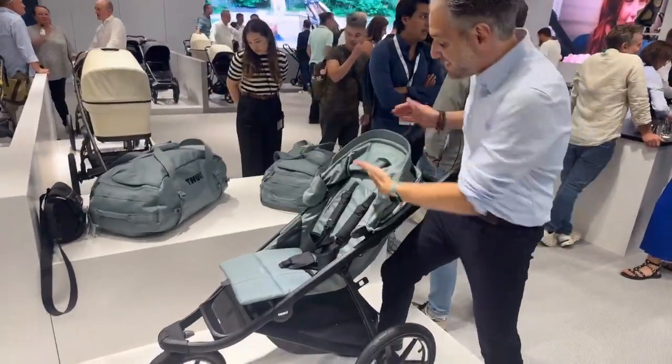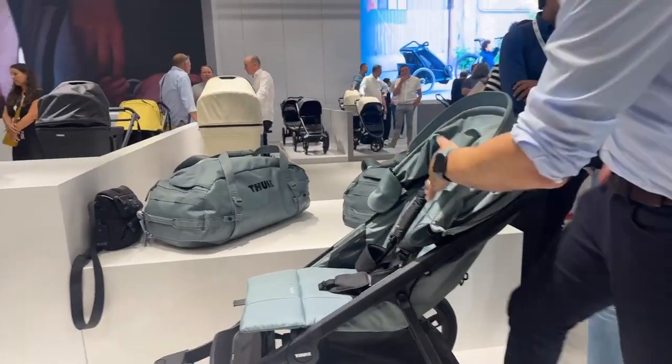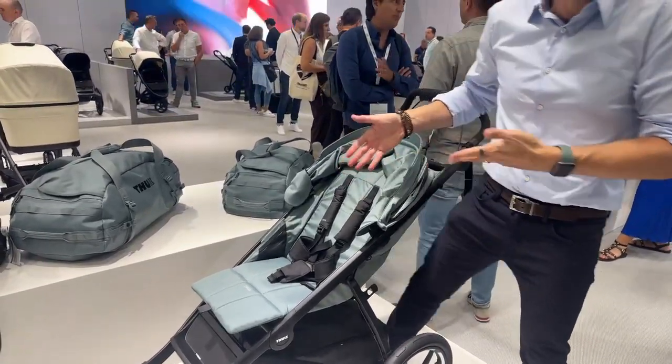Here's the thing I really like about it — the seat goes nice and high. There's a complaint parents have all the time where the kid feels like they can't sit up high enough. Now, with the Urban Glide 3, the kid can sit up nice and high.